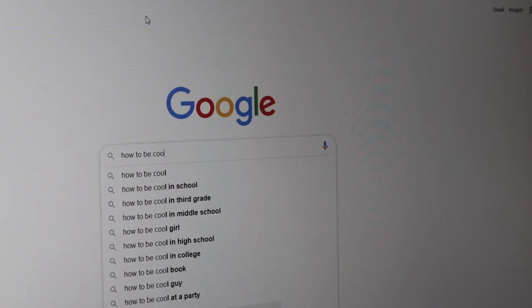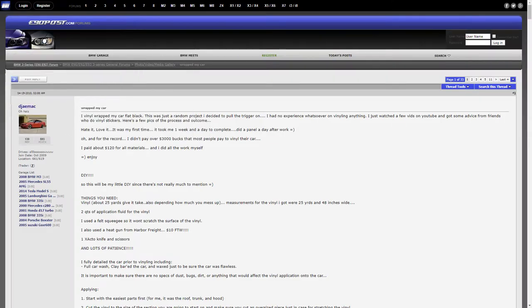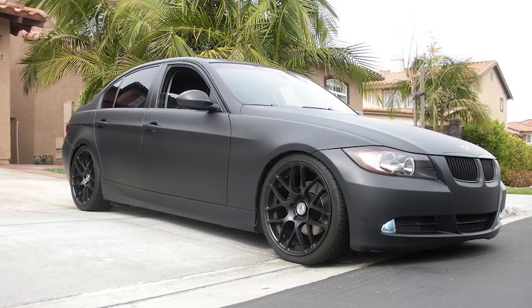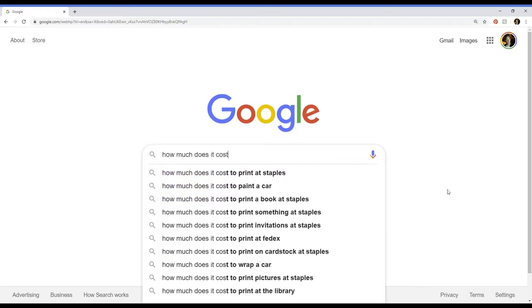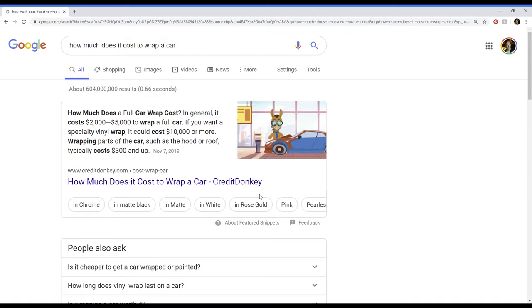I was perusing the web, as one does, and somehow stumbled across a forum post from 2010. In the post, this guy describes how he wrapped his BMW for 120 bucks with a roll of vinyl sticker paper he got from his friend — like stuff they sell at sign shops. Professional car wraps are expensive, I'm talking like thousands of dollars. So when I heard 100 bucks, I was like, I got to do this.